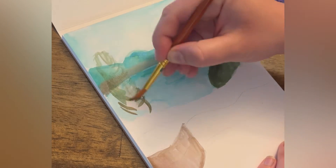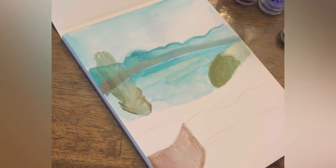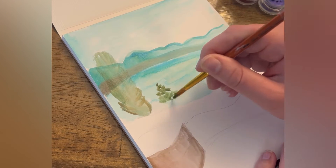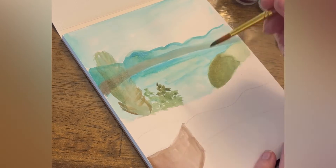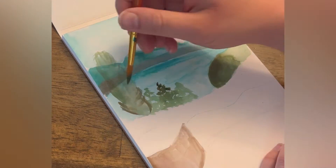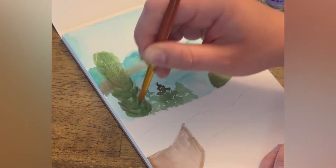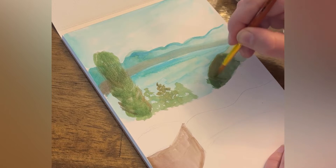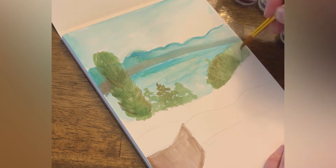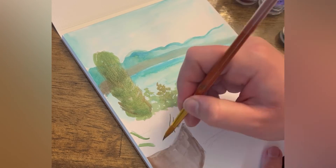Even though I'm working from a reference photo, it doesn't matter if it comes out exactly. Here I'm creating this tree, and I noticed the branches point up, so I tried to paint using the same kind of brush strokes to create the shape of the tree — painting upward because that's the direction of the branches. Then I'm adding a few more brush strokes to give it a leafy texture.